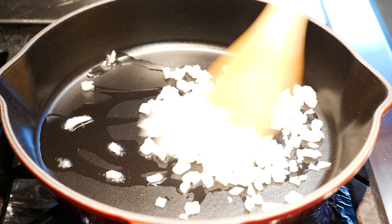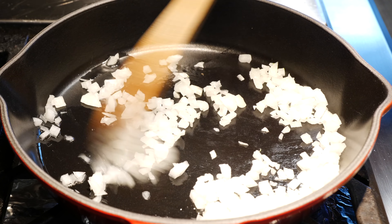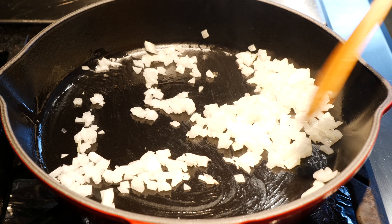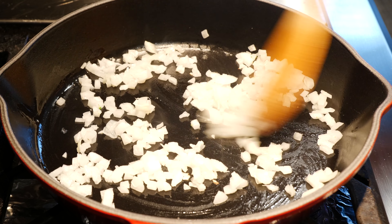While our pasta is boiling and softening up for us, we're going to get started on our onions and then continue with our sauce. To your hot pan, you're going to add a little bit of oil. Once you add your oil, you're going to add your finely chopped onion. You can use yellow or white onions — it works with both. We're going to sauté these onions for about two to three minutes just until they're very translucent.